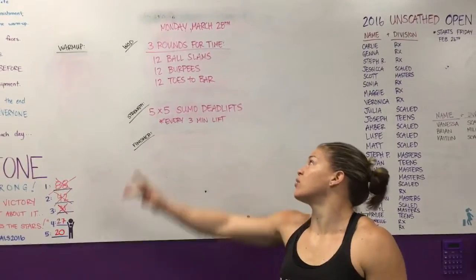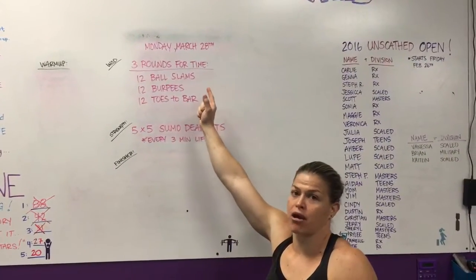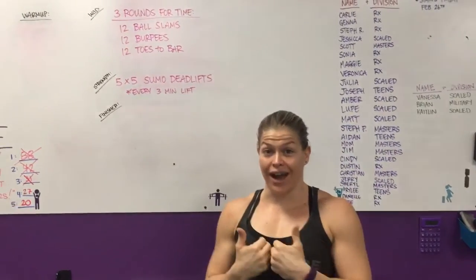Hey guys, coming at you from CrossFit Unscathed. We're doing the rep prep for Monday, March 28th. The open is over — yay — for all of you that competed, and yay for all of you that came on Fridays.